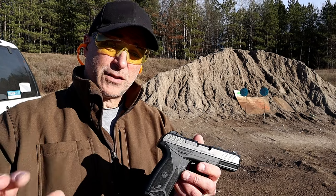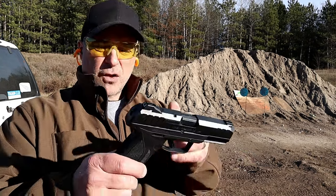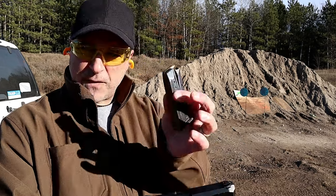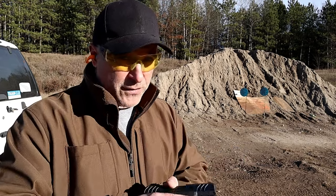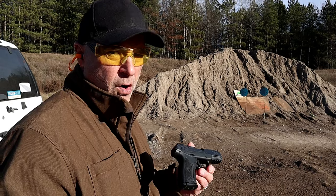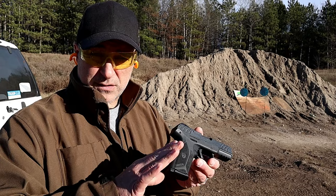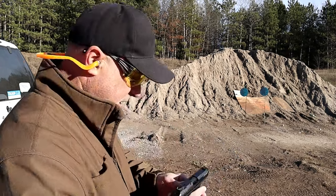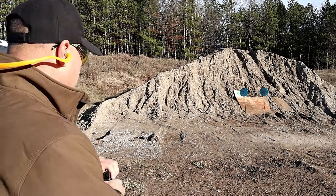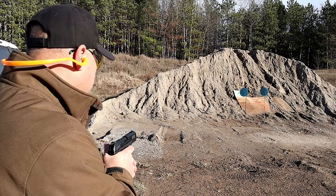The Ruger Security 9 is actually pretty light compared with other guns in the same class — 23 ounces unloaded, 29 and a half ounces loaded with 15 rounds. It also does not have a magazine disconnect, and I've noticed that Ruger is kind of moving away from that, at least with the Security series and the American series, which in my estimation is a good move.